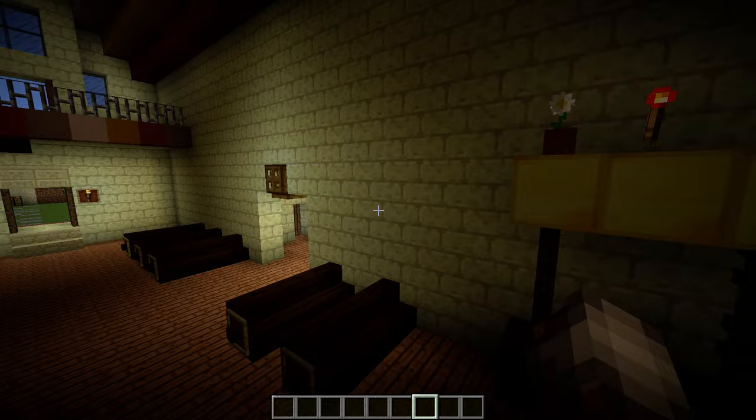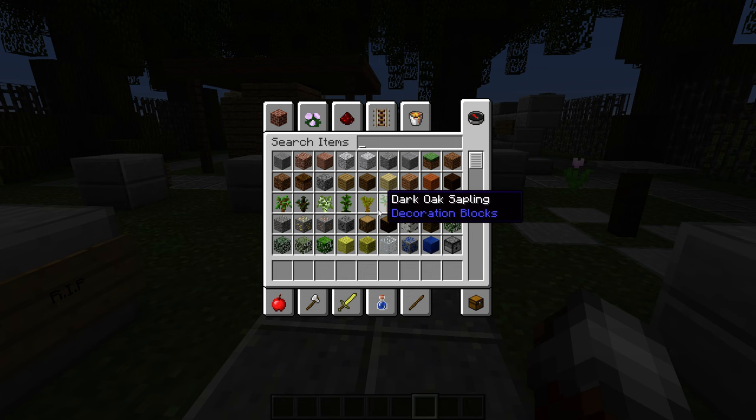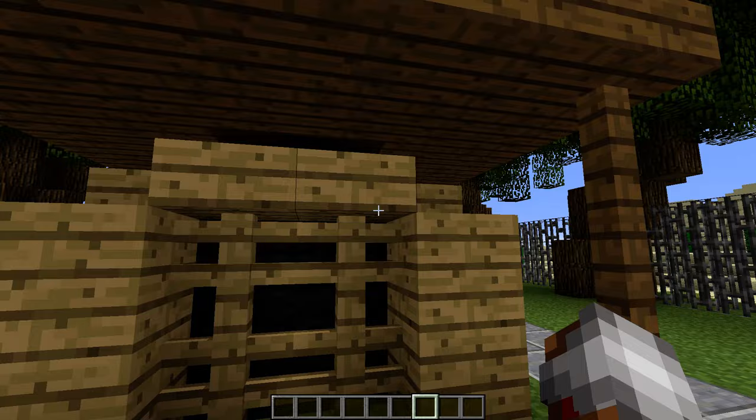Let's go on to the cemetery. I used andesite for the path, and I used stone slabs for the tombstones, and I used signs for the signs on the tombstones. Right here is an Indian hut, if you didn't know what that is.